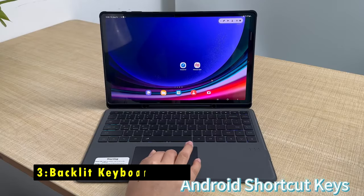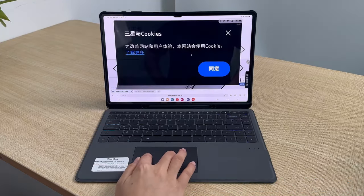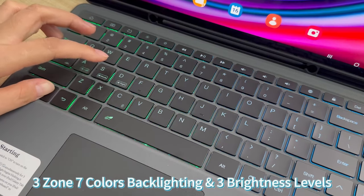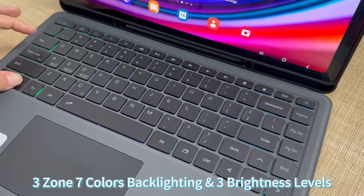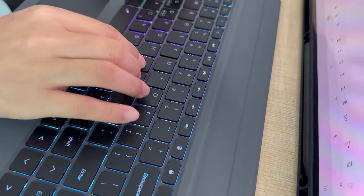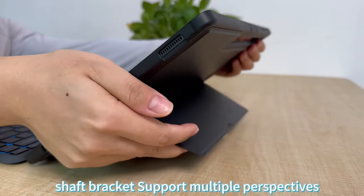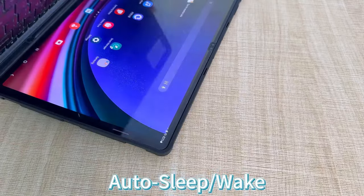At number three is the Backlit Keyboard Case. The backlit keyboard case for the Galaxy Tab S10 Ultra offers a seamless blend of functionality and style. With seven color backlight options and three brightness modes, this keyboard makes typing in any lighting condition effortless. The spacious layout ensures comfort while the integrated multi-touch trackpad mimics a laptop experience, allowing for smooth scrolling, swiping, and clicking. Its detachable design is highly versatile, transforming your tablet into a laptop within seconds or allowing easy removal when needed. The magnetic attachment makes it convenient to switch between typing, reading, or watching modes, providing a complete tech-enhanced experience perfect for multitasking on the go.